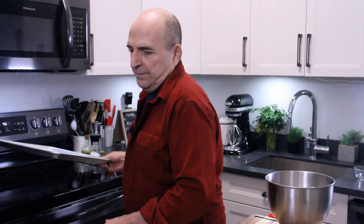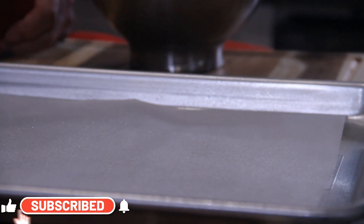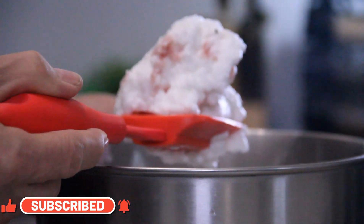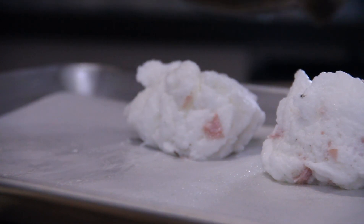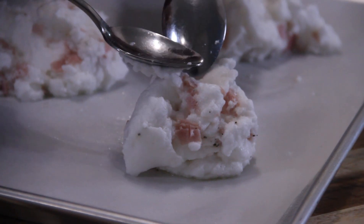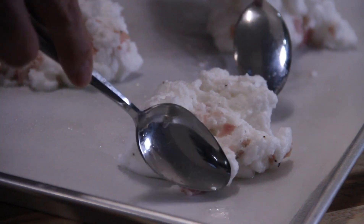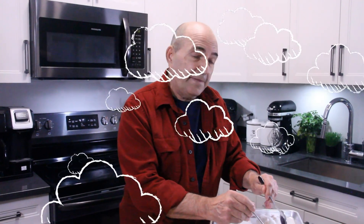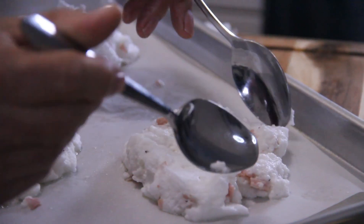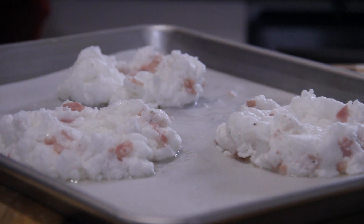I'll grab my baking sheet, give it a quick spray to make sure nothing sticks, and scoop some of my mixture onto it. Using two spoons, I'm going to form this into a nice billowy cloud — cumulus or whatever kind of cloud you like. You want these to look really cool, so it doesn't have to be perfectly round, just choose the cloud shape of your choice. Then make a nice little well in the center for the yolk to go in.